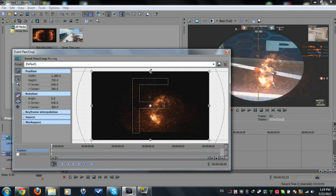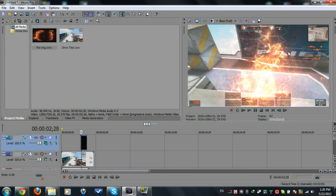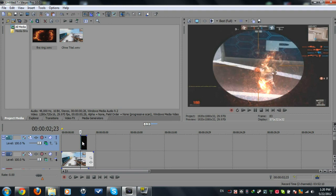Go to the Event Panel and select Crop. There are black bars, so we can delete these by clicking here, holding Control, and dragging it down like this. Now it's full — easy fire ring.